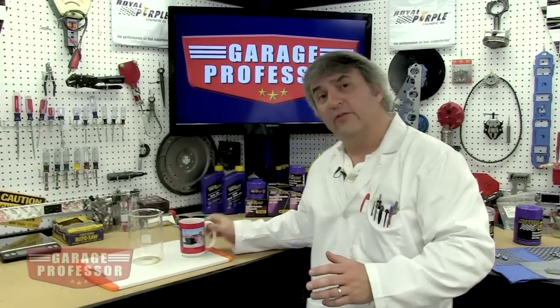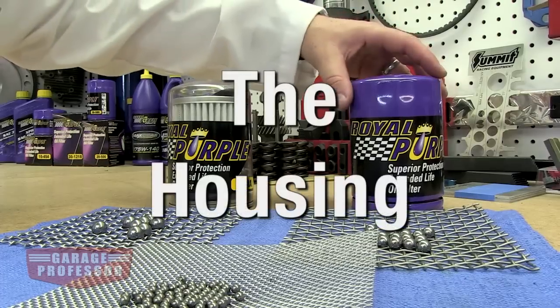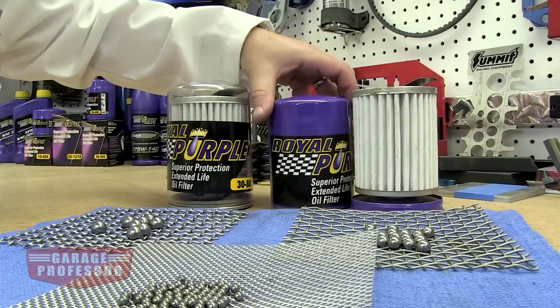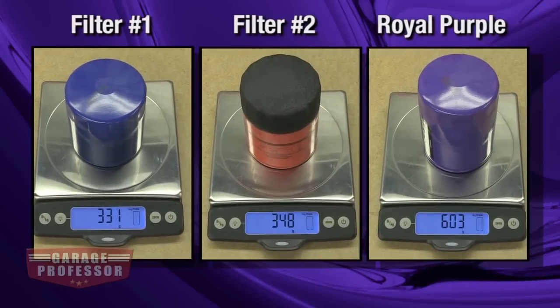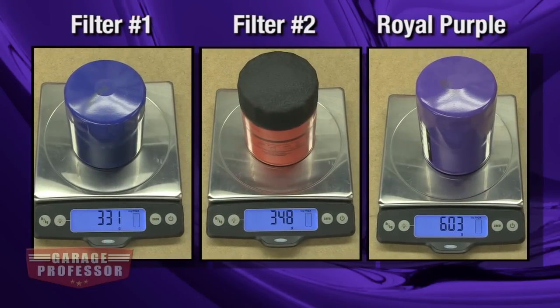Now let's take a look at the components of an oil filter. The housing holds all the guts and the seal. Cheap filters mean cheap, lightweight housings. They can cause leaks or worse, they can burst in cold weather where oil is thick and pressure is high.